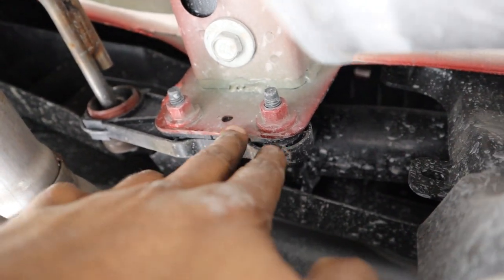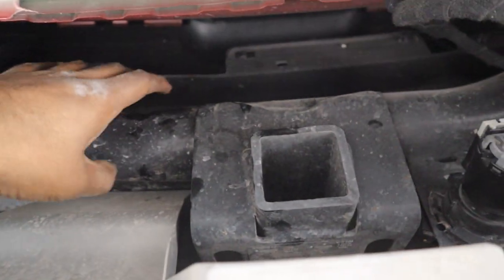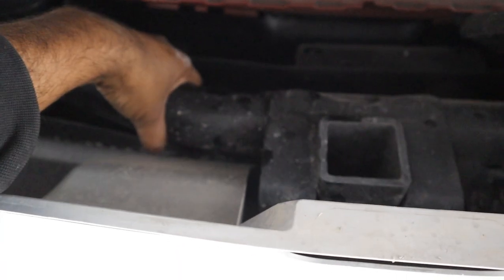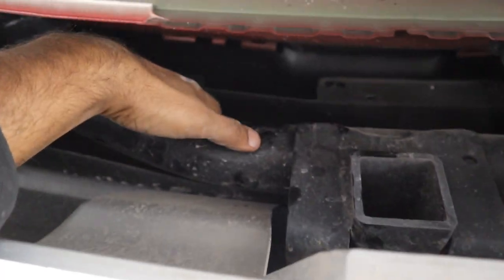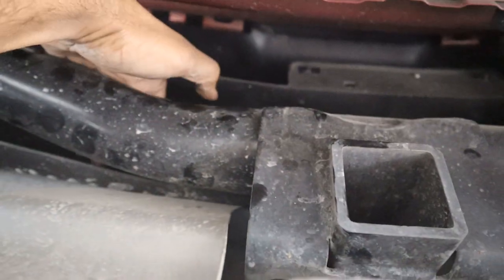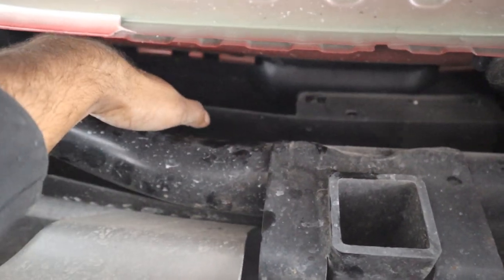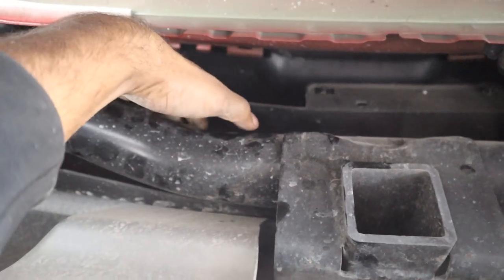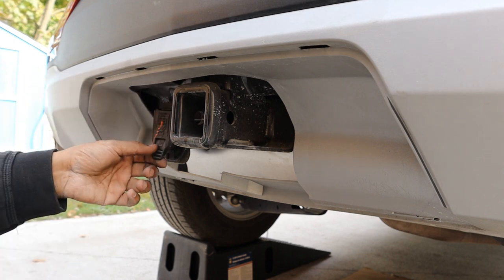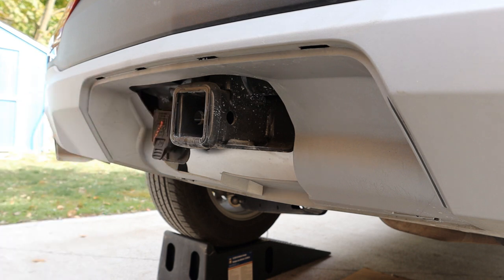Looking under the bumper there's a tubular structure bolted to the frame — that's part of the trailer hitch, which mounts to a square receiver once you remove part of the bumper cover. This tubular structure also forms the rear bumper crash bar, but there's no foam behind it, so I'm pretty sure one little tap on this bumper is going to crack it. GM should have done a better job with a proper crash bar at the back, or at least put foam behind this hitch. When you remove the cover you can see the hitch and wiring harness — useful for towing or mounting a bike rack.